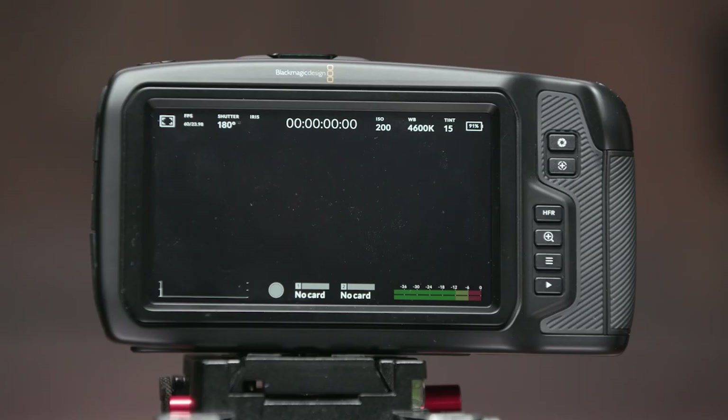I will be doing additional tests with this camera — dynamic range, low light, and audio quality — but they'll be separate videos so this one doesn't get too long. So let's move on. The big appeal of this camera, besides the price, are the recording codecs, namely ProRes and Blackmagic RAW.